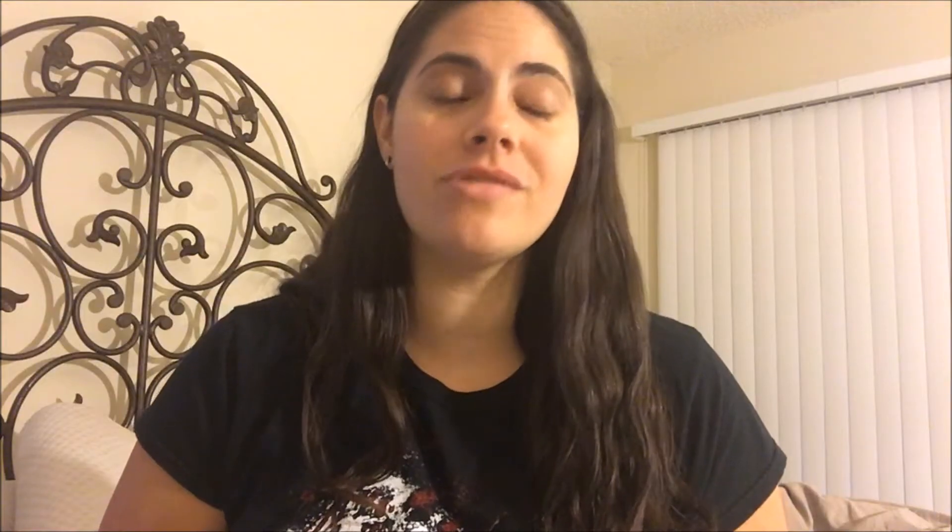So the first thing I want to recap was the Oxy 360 mission. You get a full-size thing of OxyClean HD packets to review — no money whatsoever. I really like them, but the downfall is they don't get the stains out like they say they do. I still mix a little OxyClean booster in there into the mix.